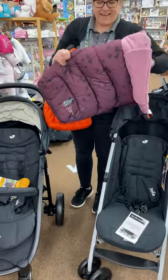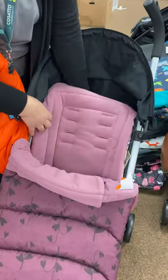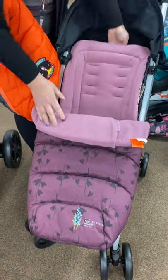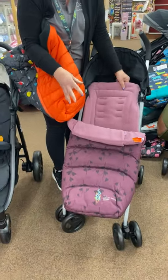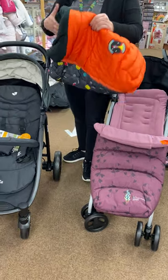If you've got a pinky coloured stroller or something like that, you could put this one on - and on the back you've got your little fairies. So cute, but it's not too in your face. It's got a bit of colour without being too bright.